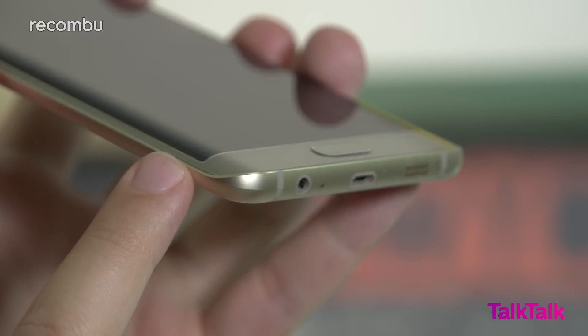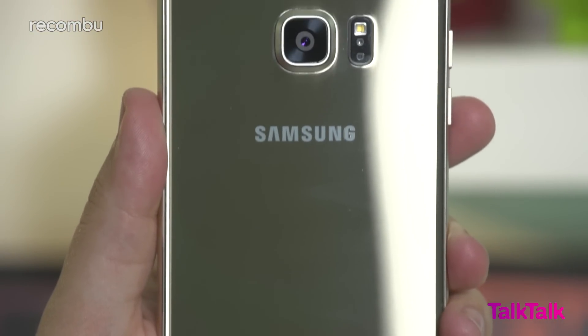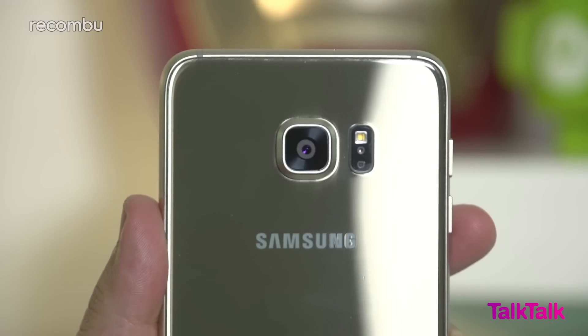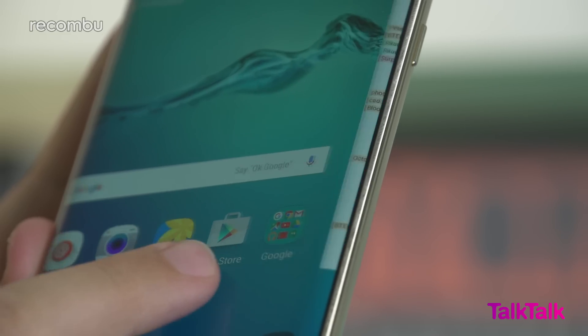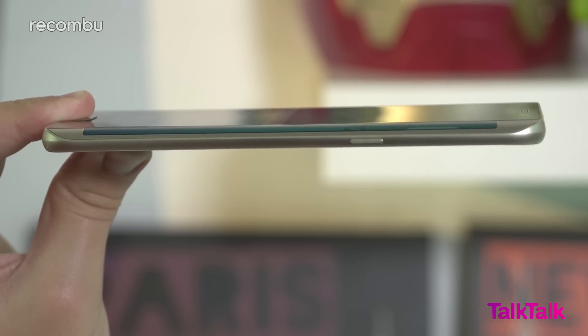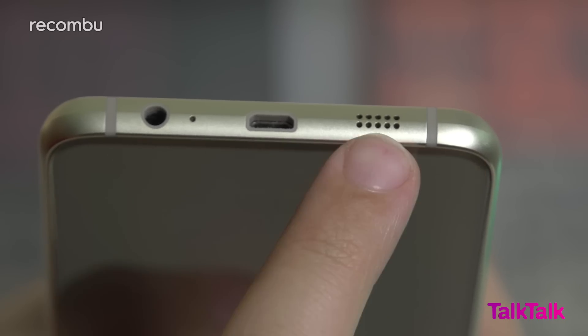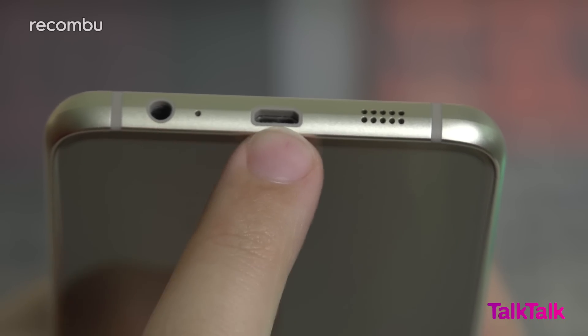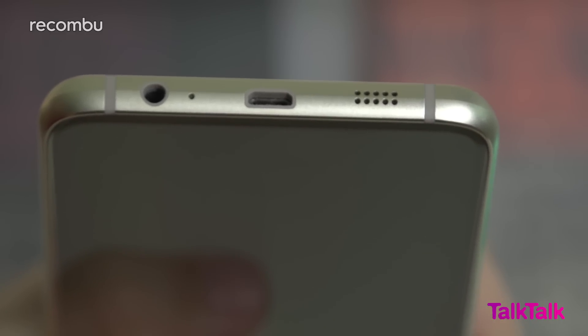Despite its broader proportions and a narrow metal frame it's easy enough to hold. The ergonomics perhaps aren't as fist friendly as the curved back of the Note 5, but provided you're comfortable with the smooth reflective Gorilla Glass backing it's wholly manageable and still impeccably thin at just 6.9mm. The base of the frame features a single mil speaker grill and a headphone jack.